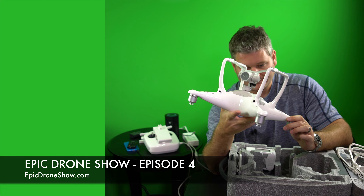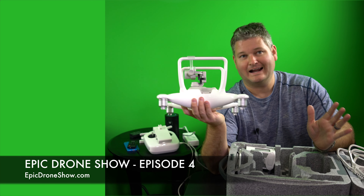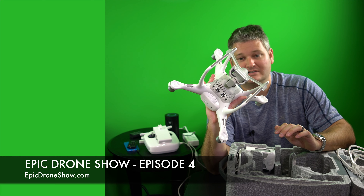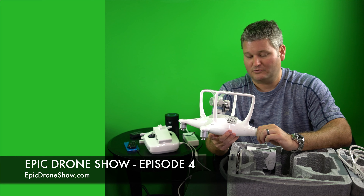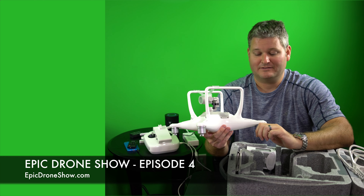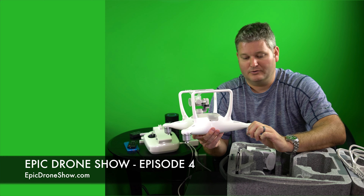On the Phantom 4, you're getting obstacle avoidance, which is something that's not present on the Phantom 3 Professional. Although it works, I would never fully trust obstacle avoidance. It may better prevent the Phantom 4 from crashing, but I would never rely on it. You can check out my various videos where I've tested it in the field, and it worked quite well. It was even able to see glass windows on a truck, which really surprised me.